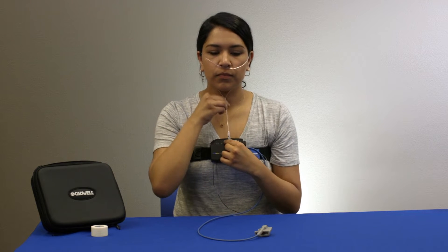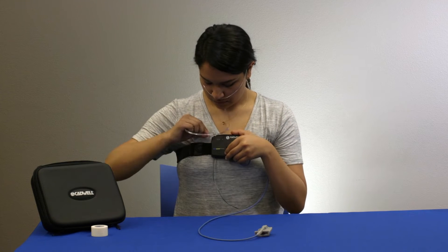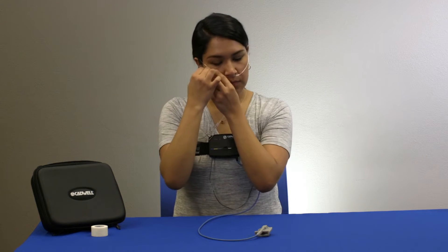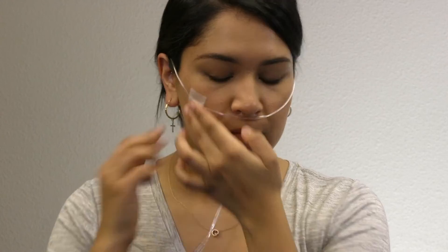Slide the tension adjusters up the cannula tubing and attach the cannula by gently twisting the tube onto the metal connector on the top of the apnea track. Tear off two small pieces of tape and secure the tubing to your cheeks.